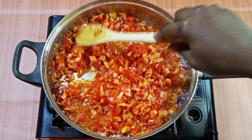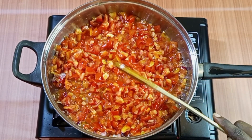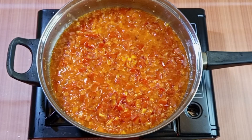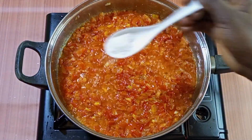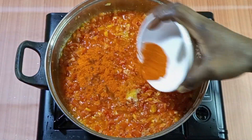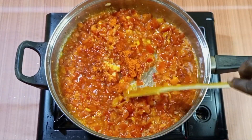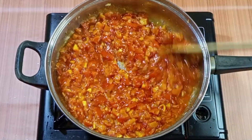Let's allow it to cook for about three to four minutes. I then add my salt, just to your taste, then my seasoning powder and paprika. If you have stomach ulcer, you've got to be careful with your chili intake. Give it a stir.